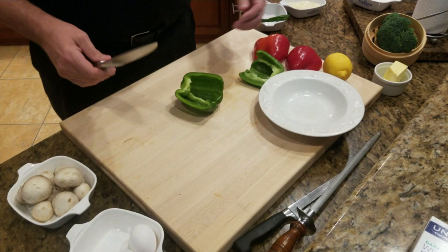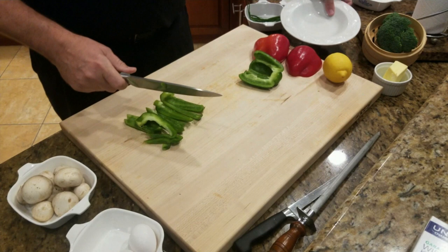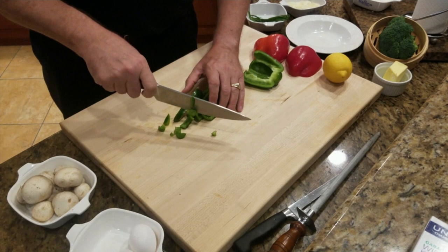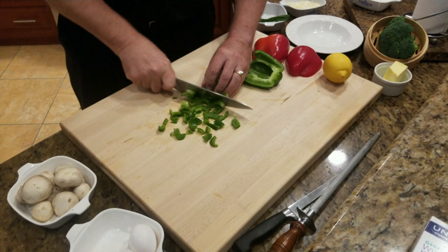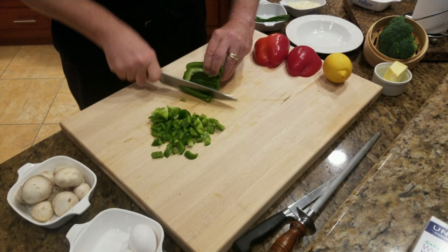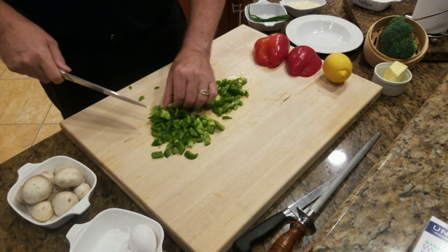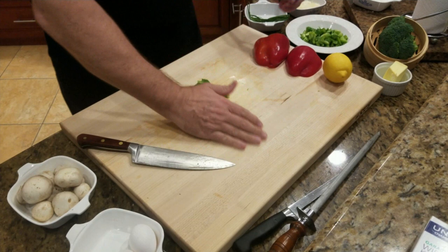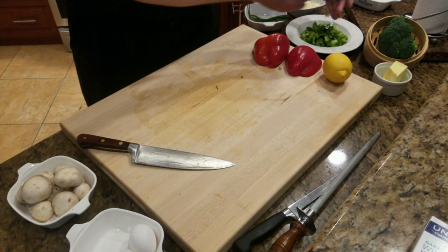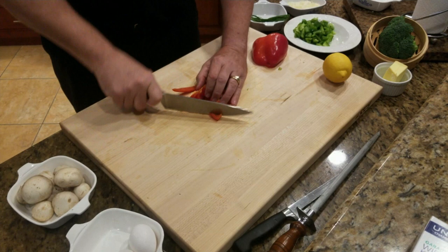We're just going to dice the peppers up a little bit because they're going to go with our broccoli sauté. When I cook at home I try to make things fun. There's no right or wrong way to dice up a pepper. What we're trying to do is get it as uniform as possible. Everything you're cooking has its own cooking time, so if you've got really big pieces and little tiny pieces, the little pieces are going to get way overcooked and become mushy or get lost in your sauce. Try to dice as uniform as possible.